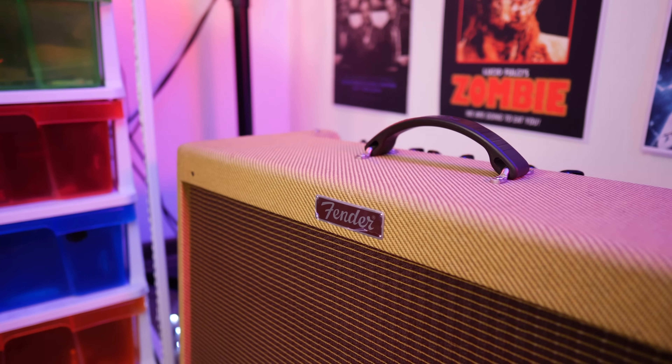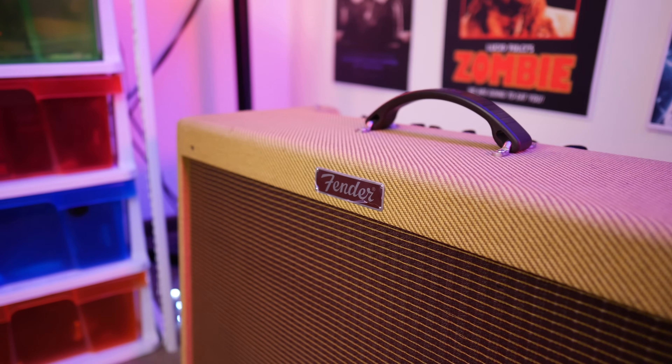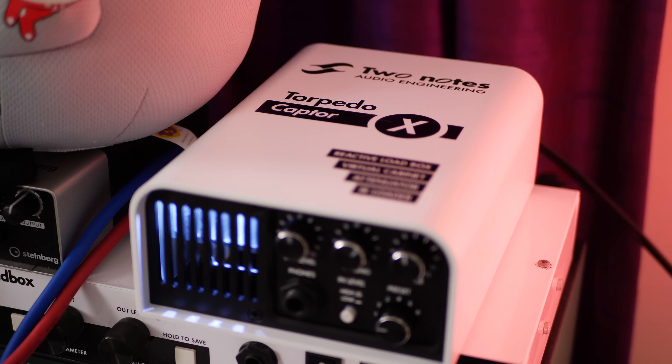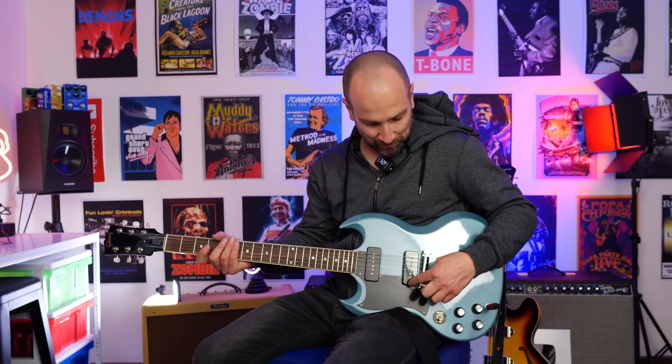Let's kick it off today. We're going to start with some dirty tones and we'll get to the cleans — I'll timestamp that in the description below so you can skip ahead. Today I'm plugged into the Blues Deluxe Reissue amplifier on the clean channel, running the Royal Flush Dual Overdrive on the lower gain stage to begin with. We're also going to try some higher gain tones as well. This bridge pickup — rocking this bridge P90 — have a listen to this.